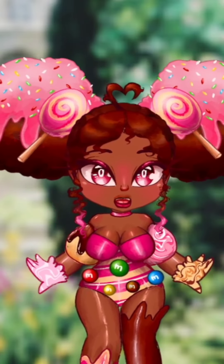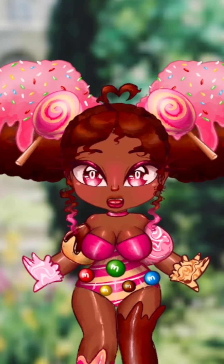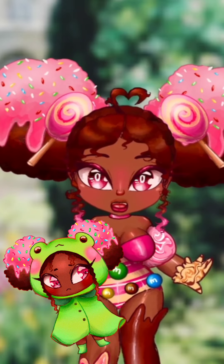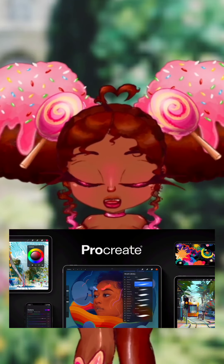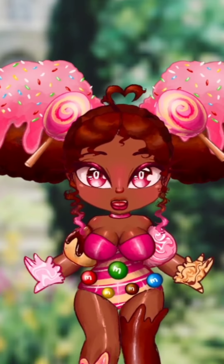Here is a list of things you are going to need in order. First things first, of course, you're going to need the design you're going to make into stickers. I already planned for these designs, but you can make up your own or use an existing piece of art. I'm using Procreate on the iPad, but you should be able to do this with any drawing software as long as you have a general understanding of it.